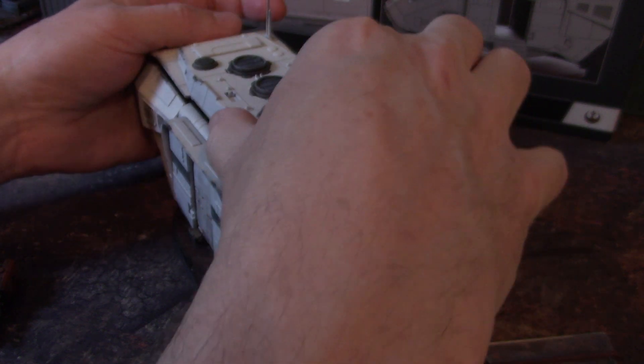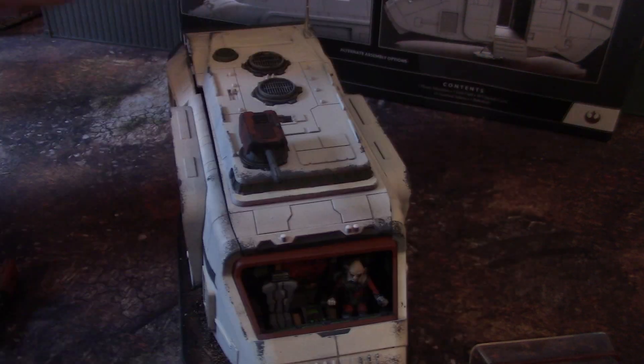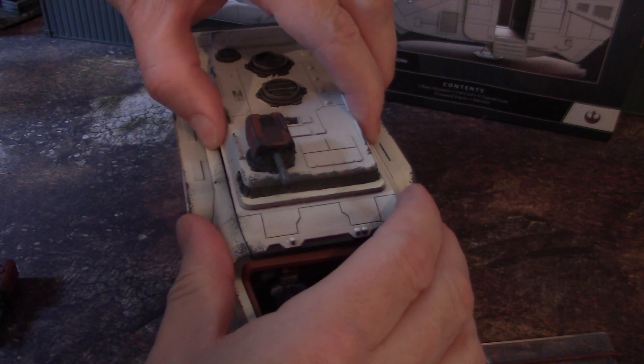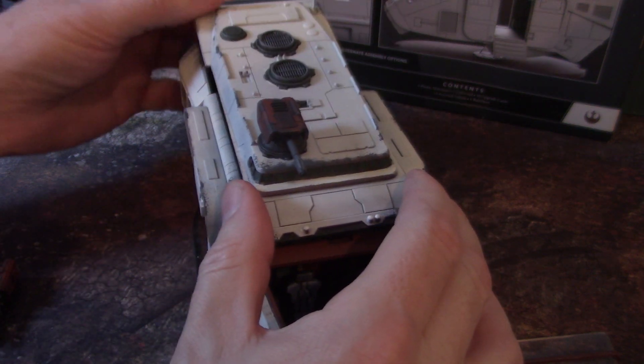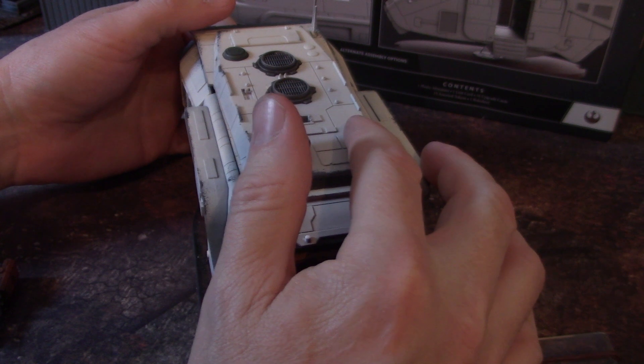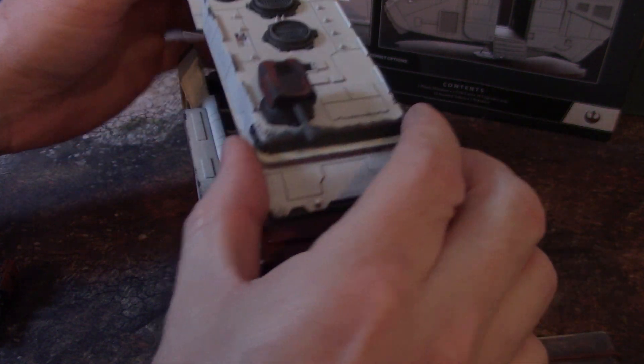So this front part, this top part, comes off quite handily. It has two sets of pegs. So as you're pulling it up from the back, it tends to put stress on these front pair of pegs. That's why it's kind of hard to get off. I thought of magnetizing it up here, actually.